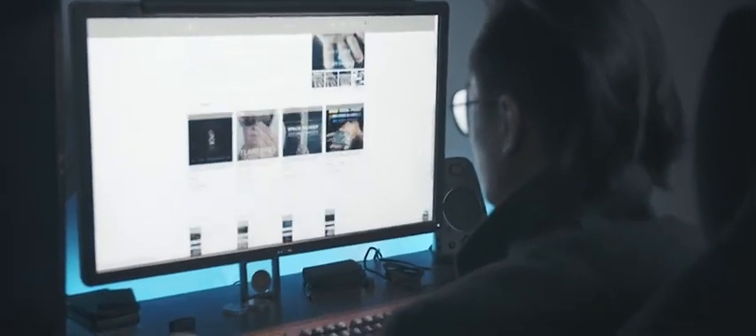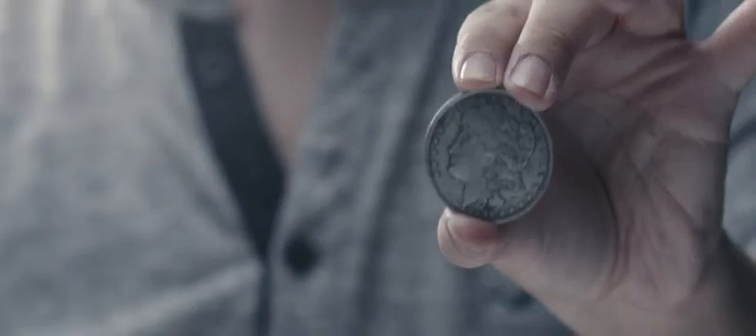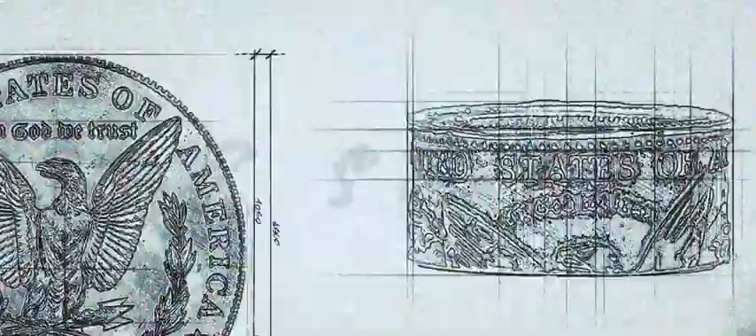However, before restocking, we saw some areas for improvement and so we went back straight to the drawing board. After many months of working, we at Skymember Presents are finally proud to bring to you Nomad Ring version 2. With Nomad Ring version 2 by Kelvin Liu and myself, we've not only completely changed the design — we've actually re-engineered and re-designed it from the ground up.